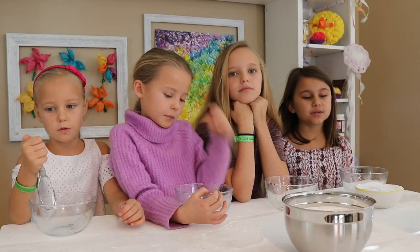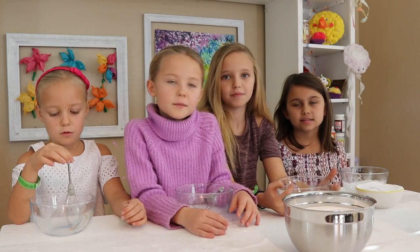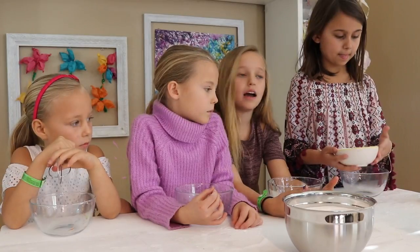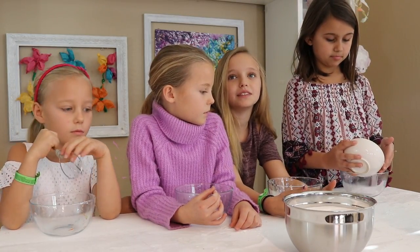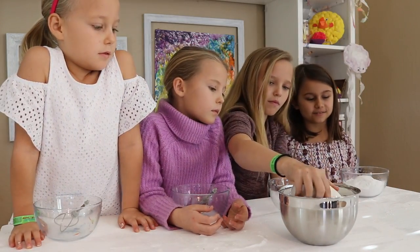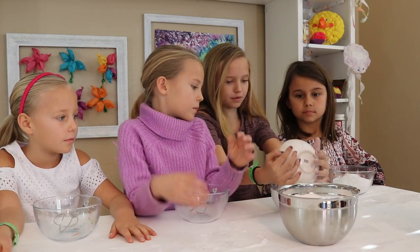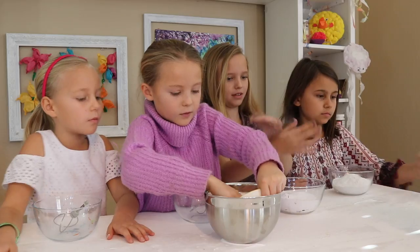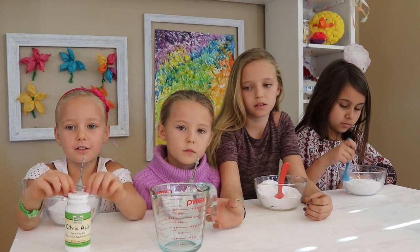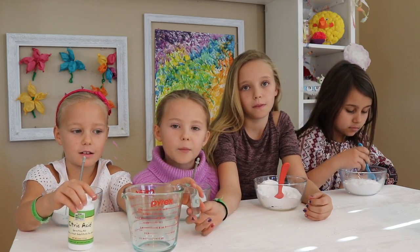When you're making bath bombs, you want to put all your dry ingredients into one bowl and all your wet ingredients into another. The first step is to pour one cup of baking soda into your bowl. Next, we're going to use half a cup of citric acid, and this is the ingredient that makes your bath bomb fizz.